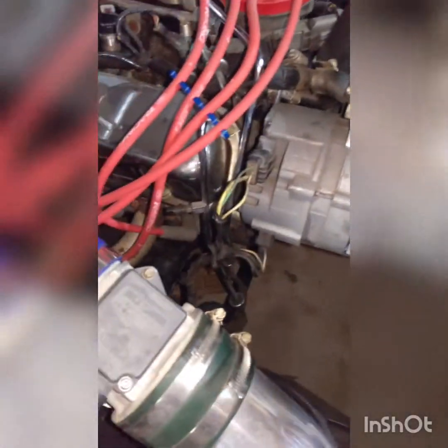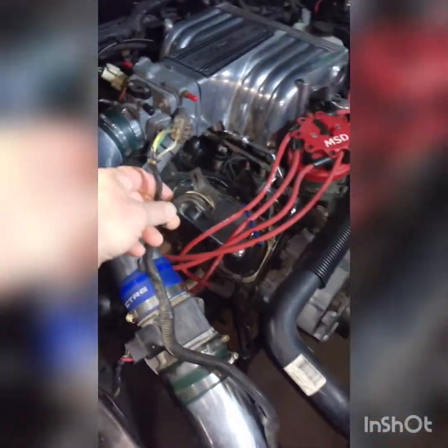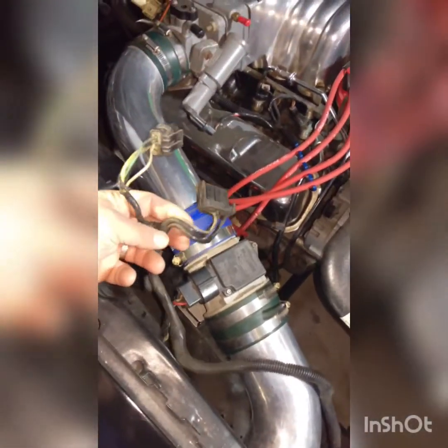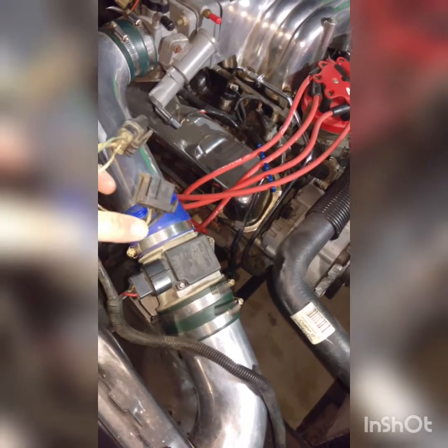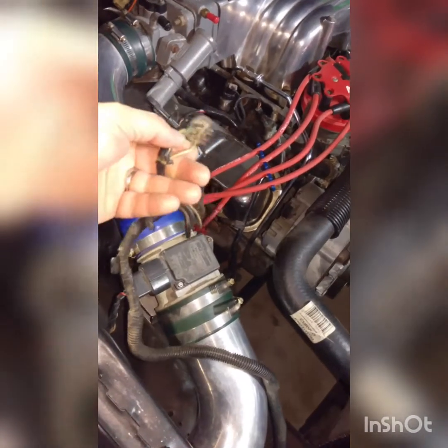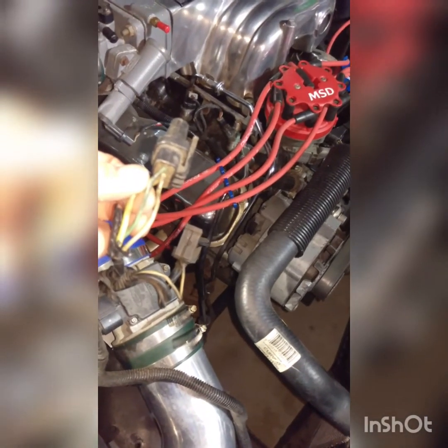All right, here's the alternator, here's the wires. We're going to take those off and put them to the side. Then I'll show you how to wire these up and how we get rid of most of this on the 6G. We're going to splice into the harness on the 6G — we only need two wires out of this — and then we're going to run a power wire for the alternator as well.